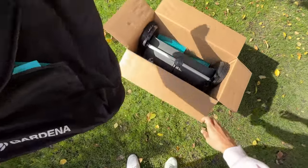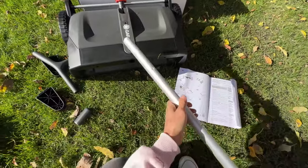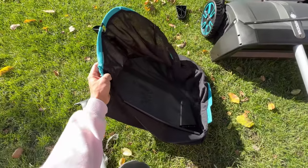This is the leaf collector. And here's the whole thing. Insert it into here. So this is built — super easy. Screwed it all in, and now I'm just assembling the leaf collector part.